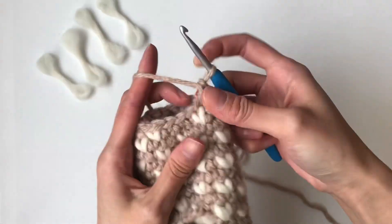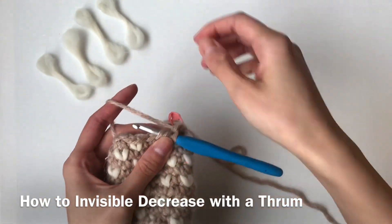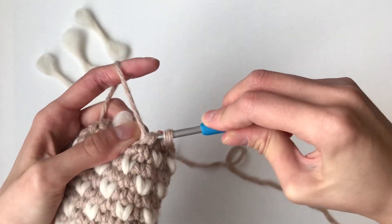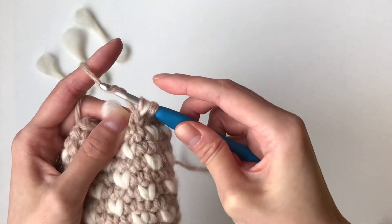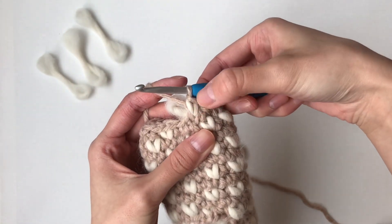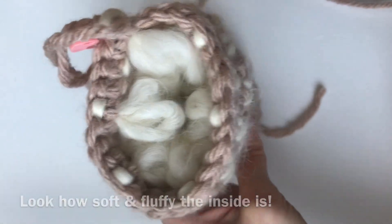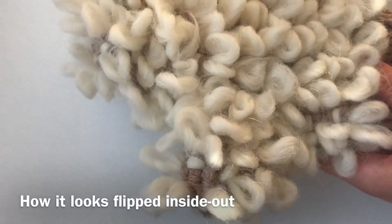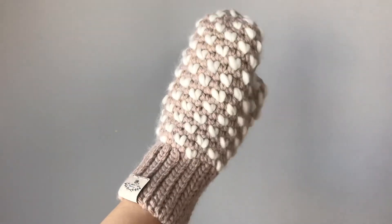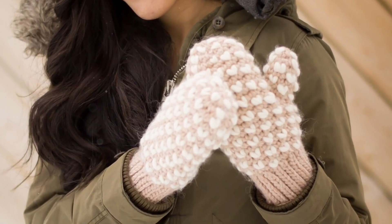Now I'm going to show you how to do it with a thrum stitch. You're going to insert through the first front loop, insert through the second front loop. Next, you're going to grab a thrum and wrap it around your crochet hook. You're going to yarn over and pull through those two front loops. Then you're going to yarn over — notice it's regular yarn, thrum, regular yarn — and pull through. So now you've worked an invisible decrease and a thrum into that stitch.